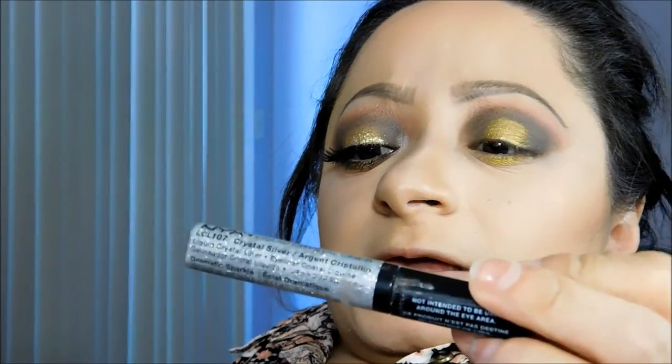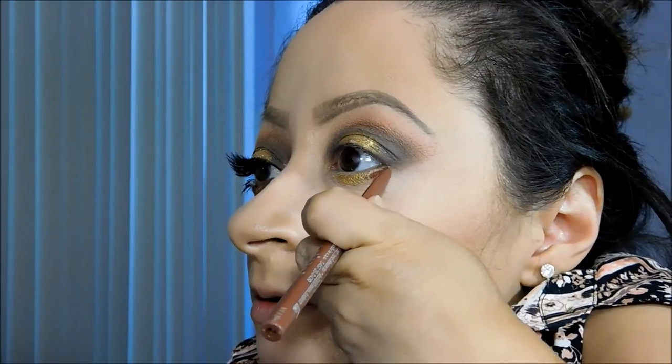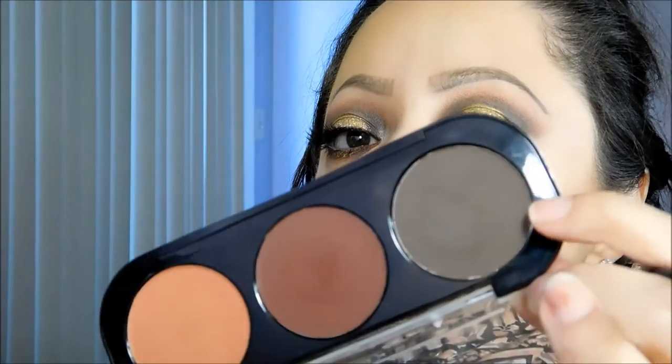Now I'm going to take a glitter — I wanted to use the NYX Crystal liquid glitter liners, but I don't know what happened to my gold one, I think I threw it away. So I'm just going to use this one. Since the NYX one already has some of that gel to make the gold stick, I'm applying it to the outer part of the bottom lash line and the inner parts. Now I'm going to apply this dark shade.